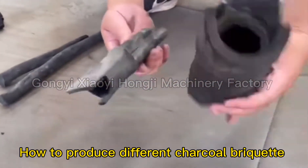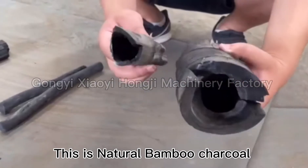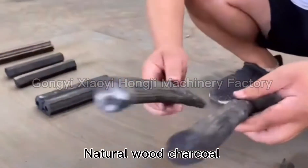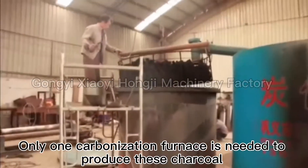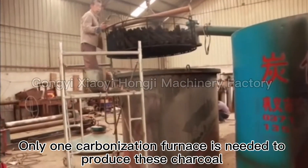How to produce different charcoal briquettes — this is natural bamboo charcoal and natural wood charcoal. Only one carbonization furnace is needed to produce this charcoal.